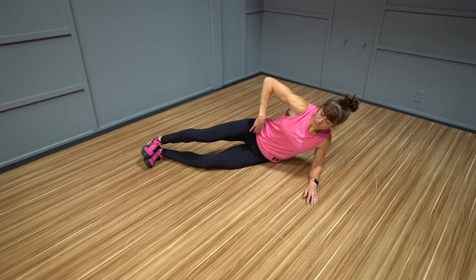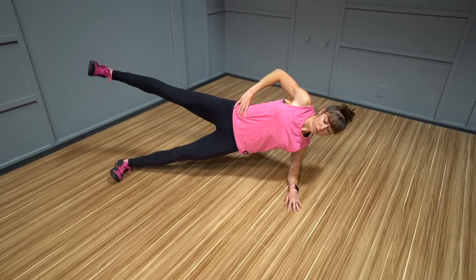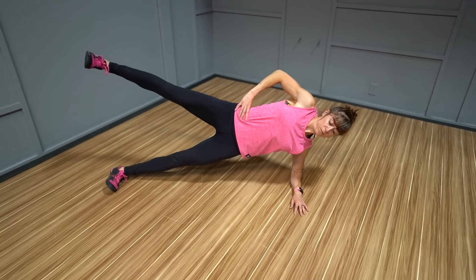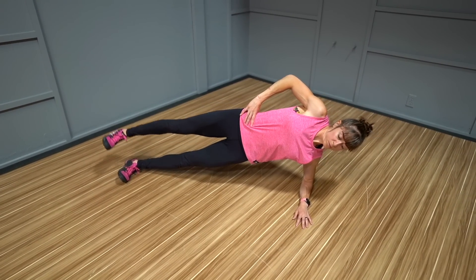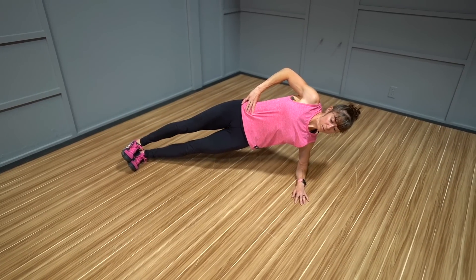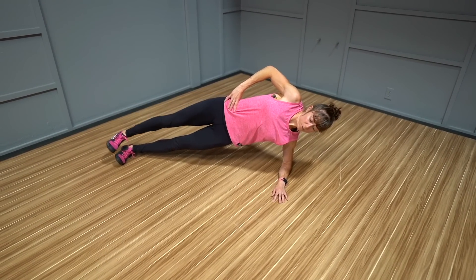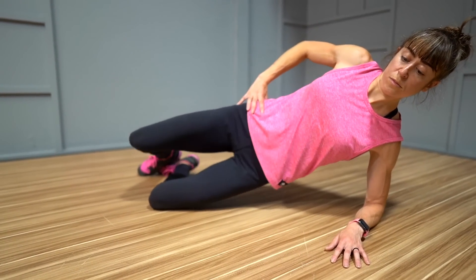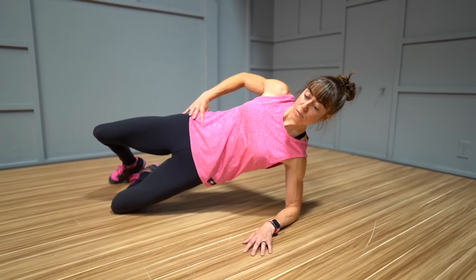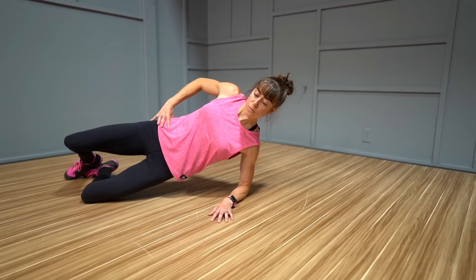Exercise number six: side plank clams. Planks are a great core move that you can use to also target your glutes, especially the side plank when it comes to your glute medius. Often the side plank with leg raise is the one you'll see used, but that move is far more advanced than we give it credit for — it will often lead to fatigue in the muscle over simply helping us prep it for more work. That's why I like the side plank clam variation, which can include more external rotation or be a straight abduction move based on your foot positioning.